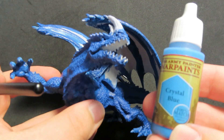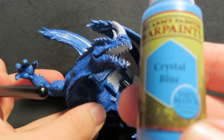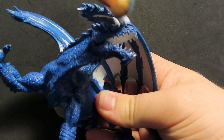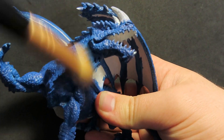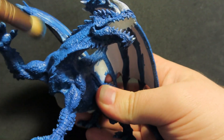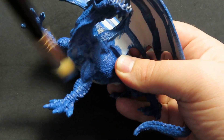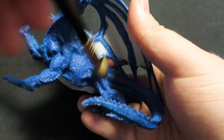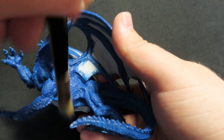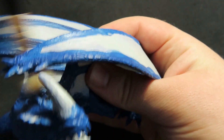Once we have that Ultramarine Blue done, we're going to come in now with Crystal Blue, which is an even lighter blue, and we're just going to be doing the same thing again — grabbing our dry brush and going over all the areas that were painted in blue. This is going to help raise all those different tones of blue up and really make it pop. It may be a little bit hard to see on camera with all the blues being so close, but looking at the actual miniature you can see the differences in all the tones of the blues.